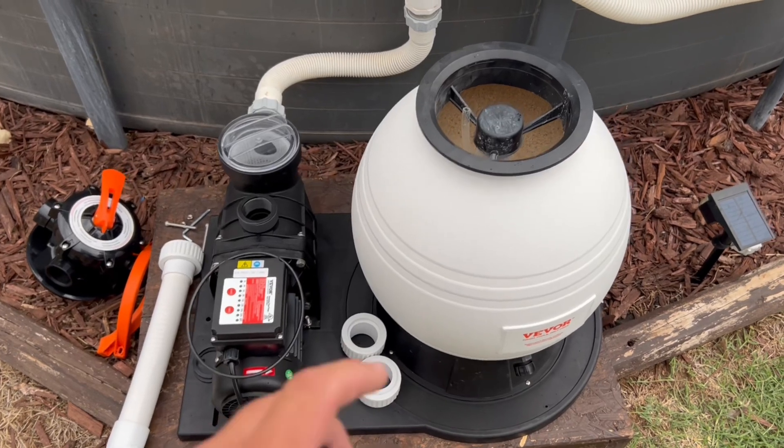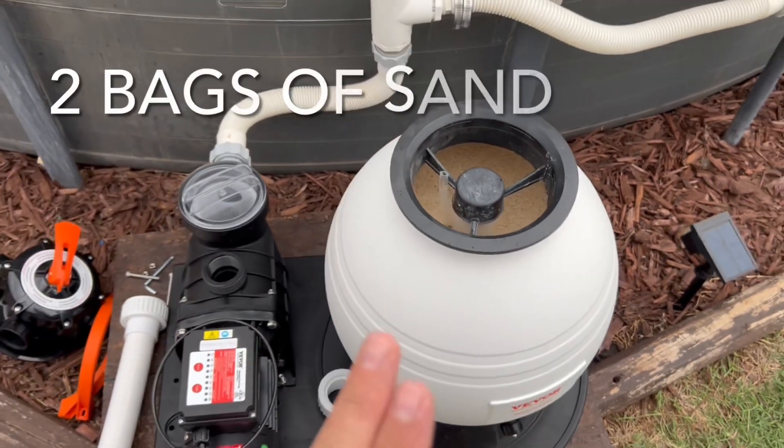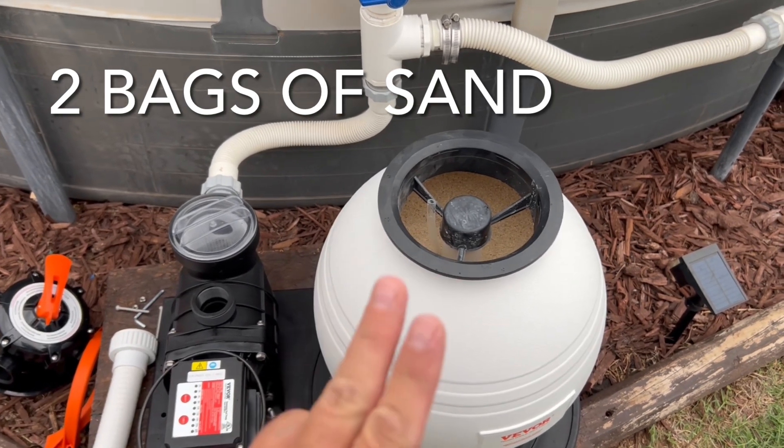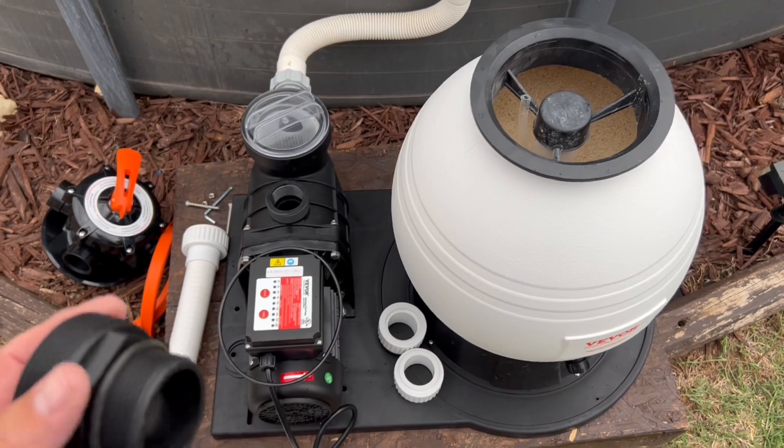I've got my sand in here — and by the way, this 16-inch filter takes two full bags of sand. My old Intex used one bag; this one uses two. Remember that when you're at the store getting your sand.